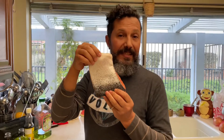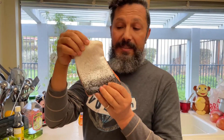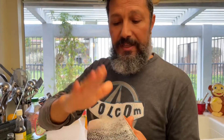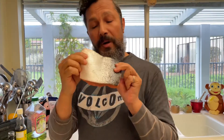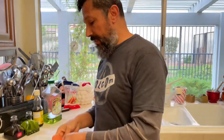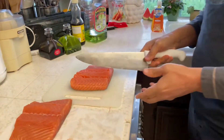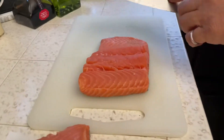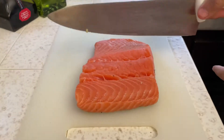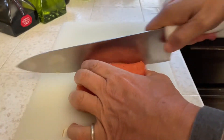This is a skin-on salmon but no scales, so it's clean and nice and smooth. You can barbecue it just like that, or you can take the skin off and make it skinless. This piece is too big, so we're going to separate the thick part from the thin part a little bit and make it a nice portion size.